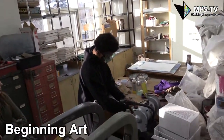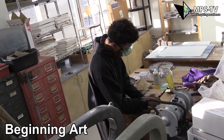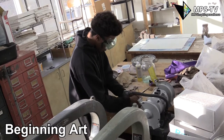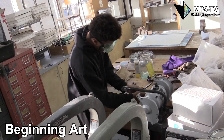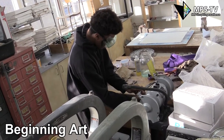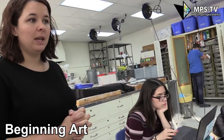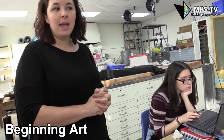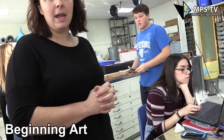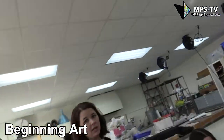We're using the wire brush tool. This is like the intro art class. Students can take this for their VPA credit and for their graduation requirement. They can also take two years of art, and the second year will count towards their second year of a foreign language.